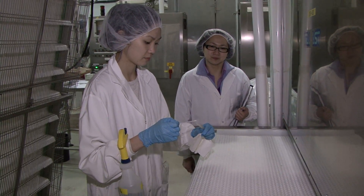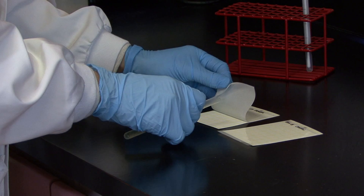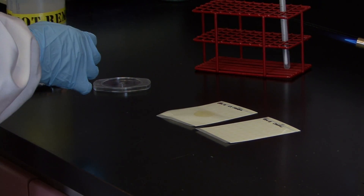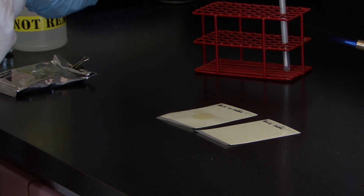She then puts the swab into a tube with a diluent, and it is then placed on petri film — in other words, it's spread on a film containing a medium that supports bacterial growth.